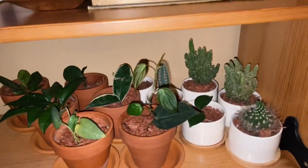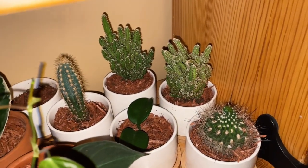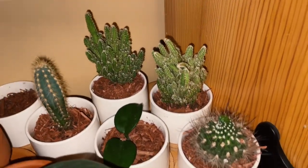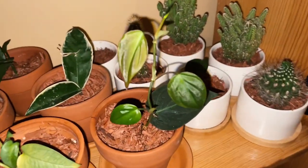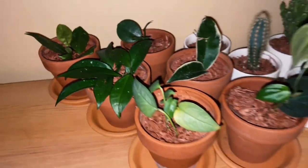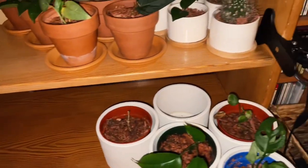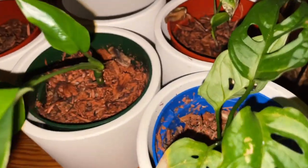These are my cactus collections. I water this one just once a month. Those are different cactus varieties here, and this one over there. And here is the adan sonai — these are new cuttings.